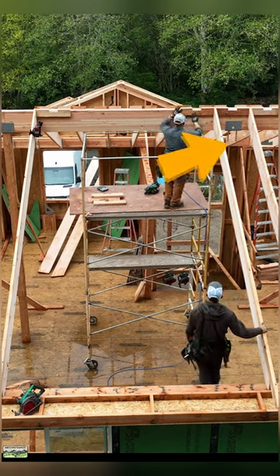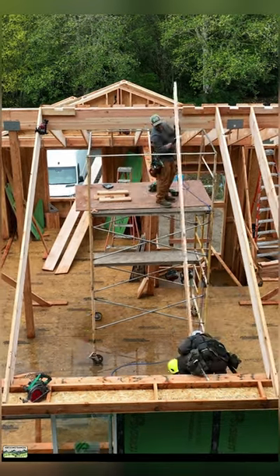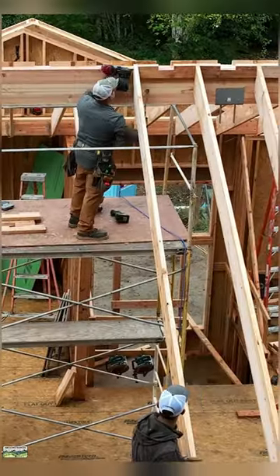Notice I have left out a column. That's so that we can get the scaffolding through. 2x6 blocks ripped with a 5x12 bevel and a 6-inch notch for ventilation.